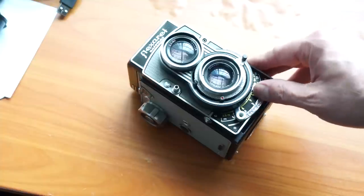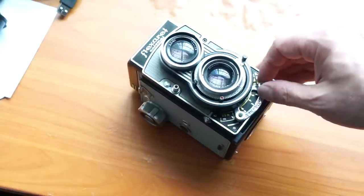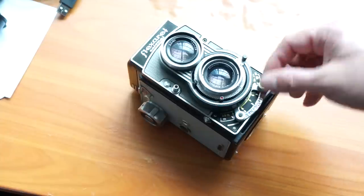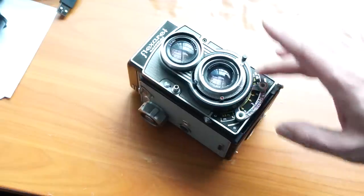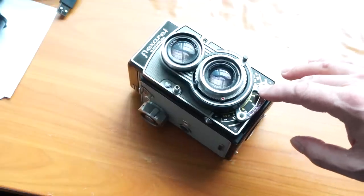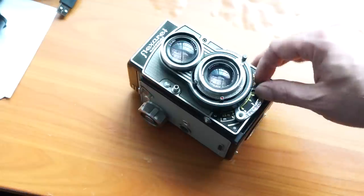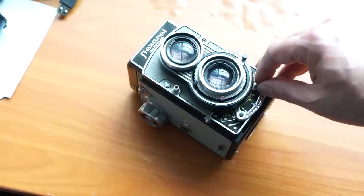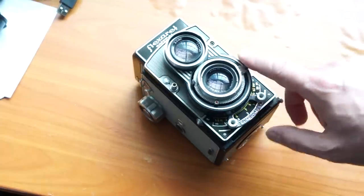There are other models of the Flexorette — this is the only one I've ever owned. The earlier models from the late thirties were the 1 and 2, and they progressed adding more features, getting more solid and better. I've really liked my 7 quite a bit. From the last episode on the Pentacon 6, people wished I'd shown some photos, so look in the show notes — I'll link up to a gallery of images I've shot on the Flexorette so you can get a feel for the sharpness and lens contrast.